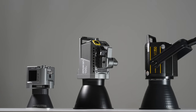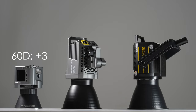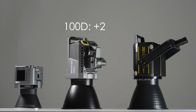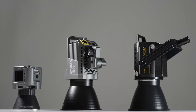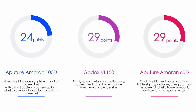The last category is price. The Aputure Amaran 60D comes in at $169 at B&H and gets first place with three points. The 100D normally costs $200 but is currently on sale for $170, essentially identical to the 60D, so it gets second place with two points. The Godox VL-150 is $400, currently $319 at B&H — you could buy the 60D plus the 100D and some snacks for that price — so it gets third place. Final results: the Aputure 100D takes third place with 24 total points; the VL-150 and the 60D both score 29 points, but the 60D costs more than twice less, so it gets the crown.